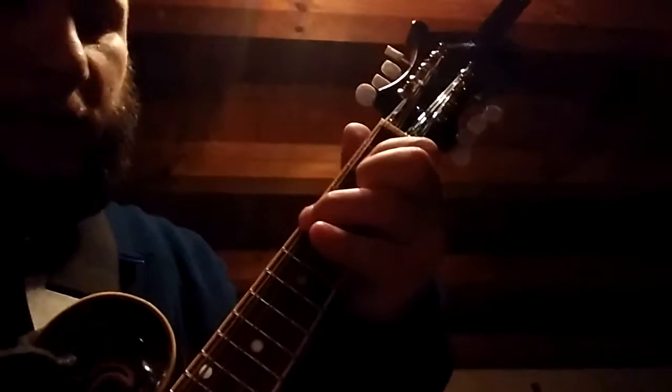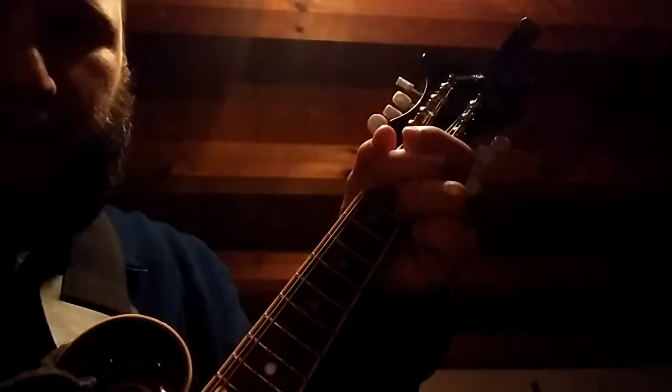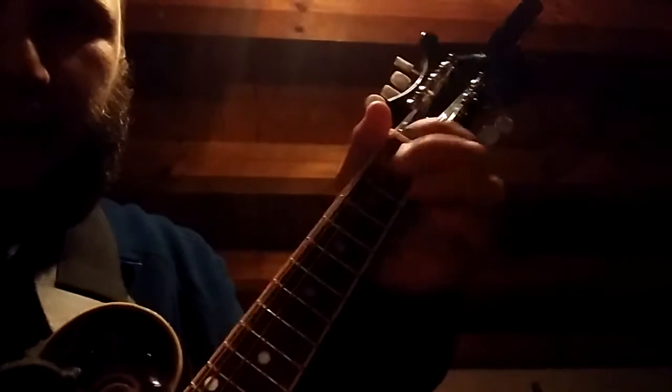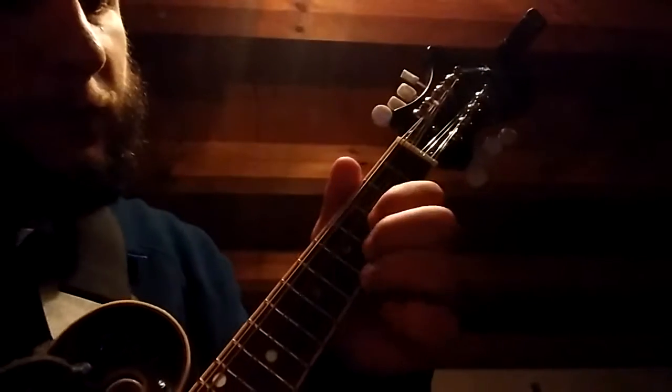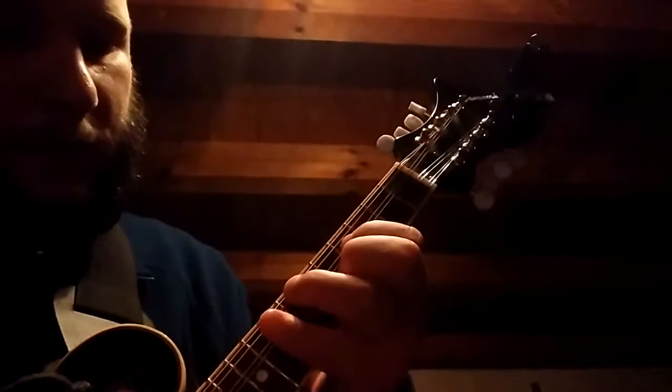That's a G right there. This is a C, and that's a D. That's a G, C, D. This is A. That's a D.